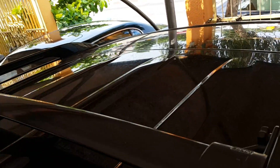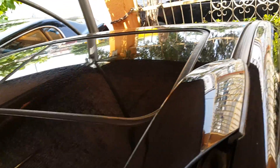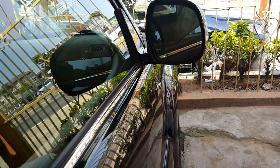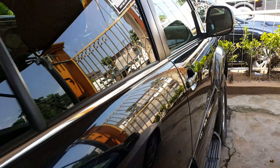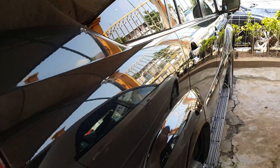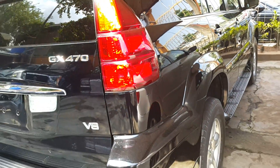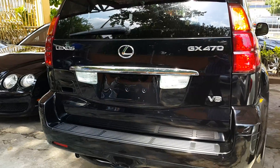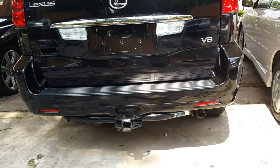What we're trying to do here is capture as much detail as possible. At the top you can see the roof rails. You can see the rear view mirrors — they are intact. Now look at the back of the car.